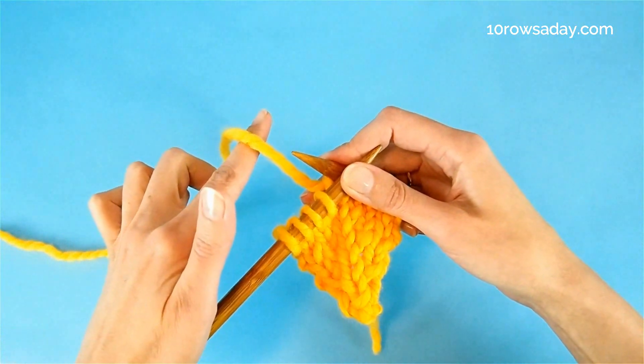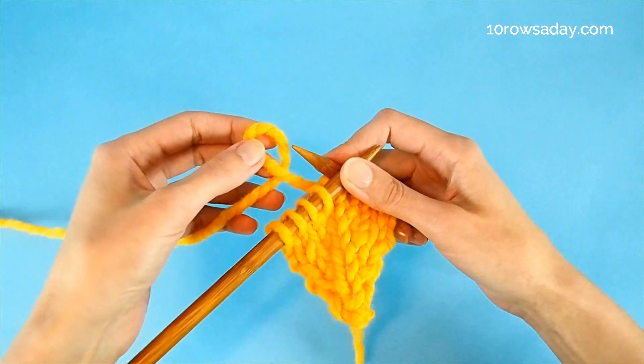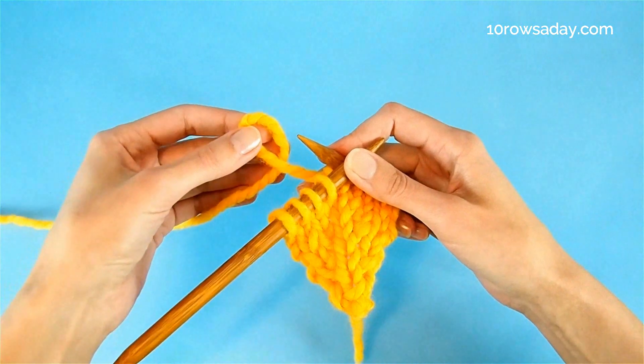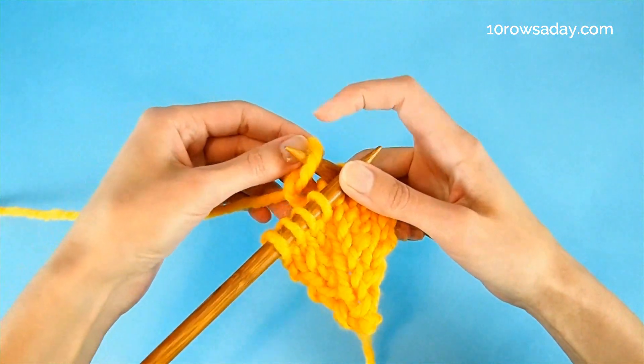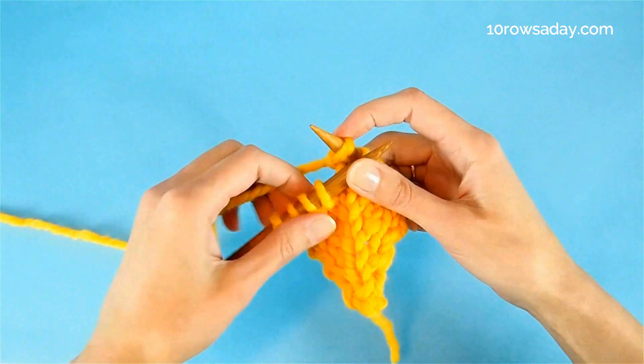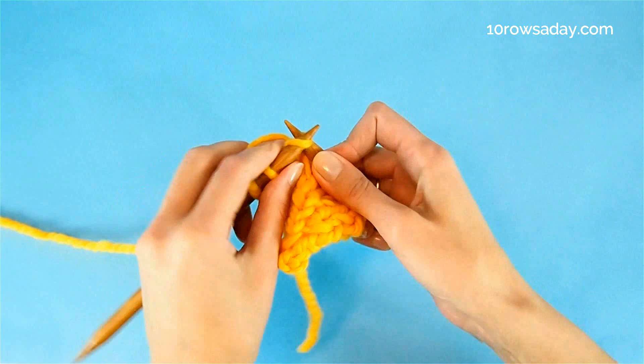Then place your left index finger, this time from front to back, under the working yarn. Then move the finger again to create the loop, but this time the working yarn is at the back of the loop — see. Then place this loop on the right needle and pull the yarn to adjust the size of the loop.